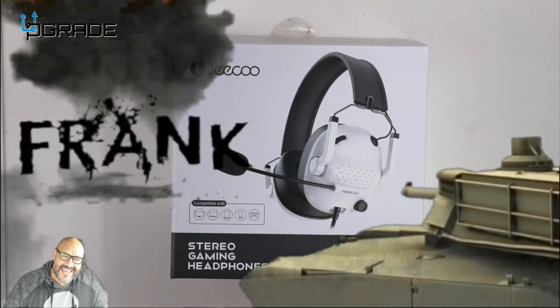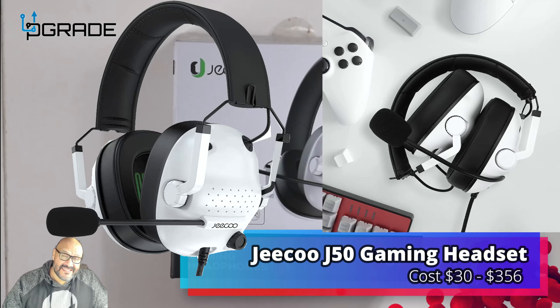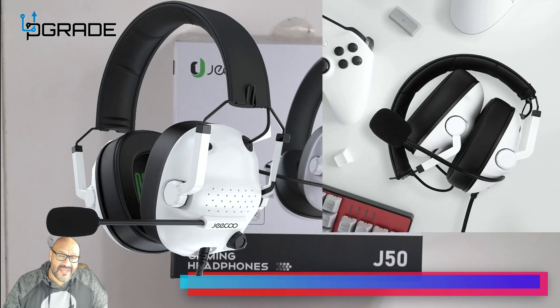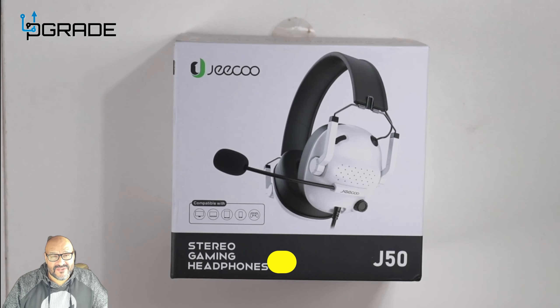Welcome to Upgrade. I'm your host Frank the Tank, and today I'm going to bring in some gaming headsets that work pretty much on any system — easy to use, easy to plug in. We're going to take a look at what you get when you purchase this and put them to the test.